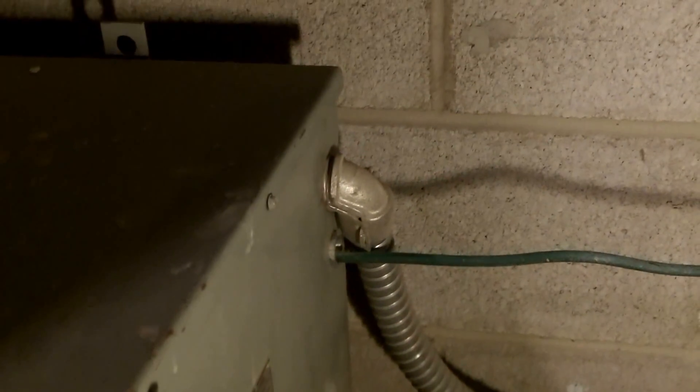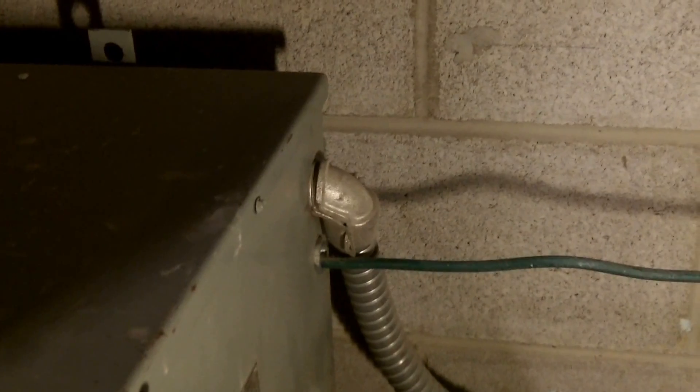So we've got a couple violations for this grounding electrode conductor for this separately derived system. This is Russell Blank, NEC consultant for EC&M magazine.